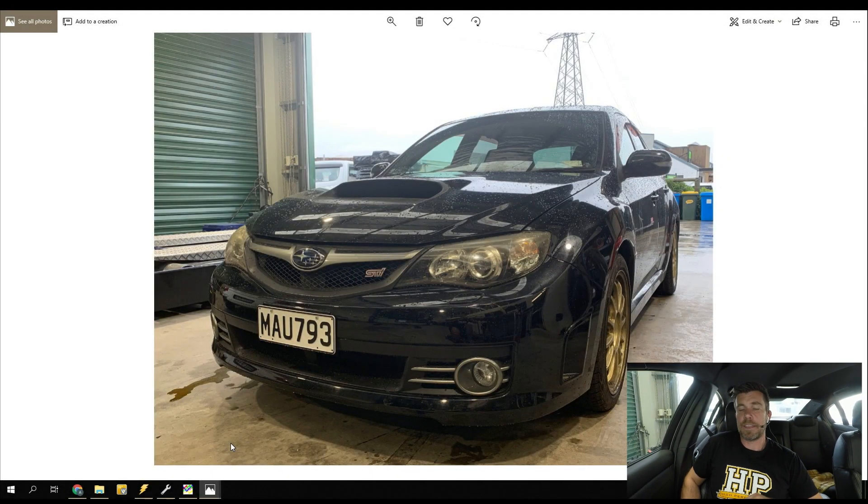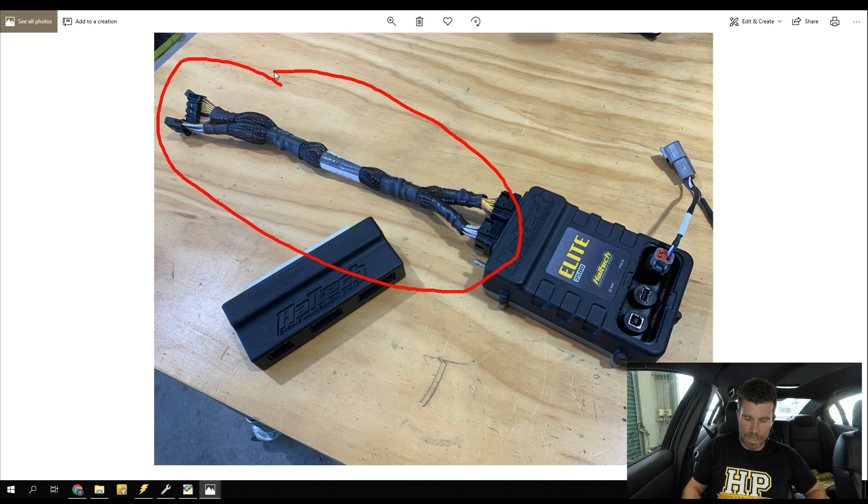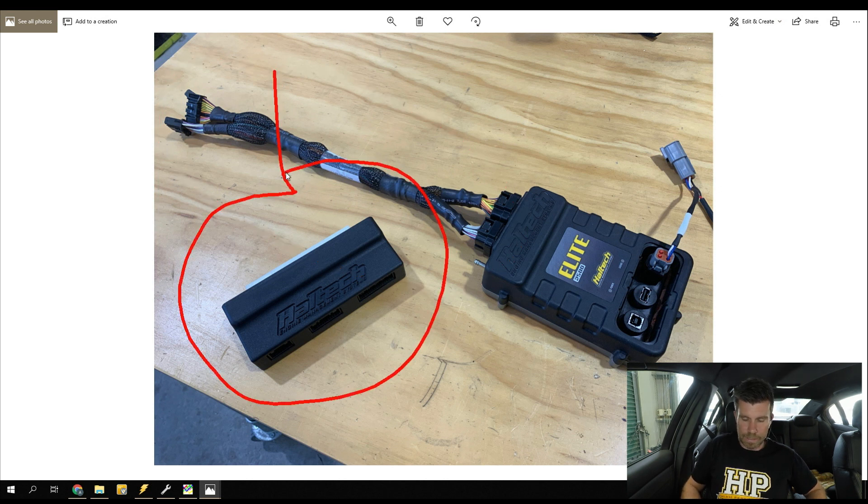Let's swap across to the laptop screen for a moment. This is the vehicle - nothing particularly special, it's a 100,000 kilometre 2008 version 11 STI in almost completely stock condition. All we've done is fit an aftermarket exhaust system from the turbo back. This is the Elite package that we are fitting, and it is an adapter harness - we can see the adapter harness here and the little adapter box.